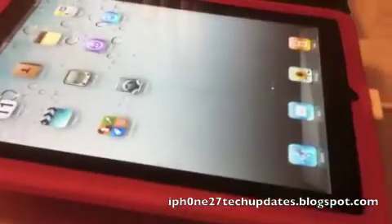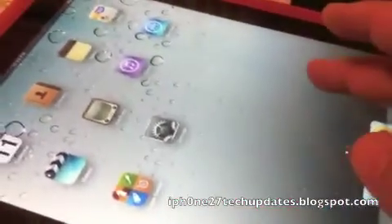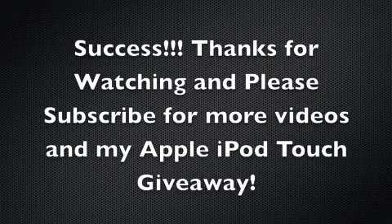All right, there we are. Slide to unlock. And where is Cydia? There is Cydia.